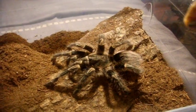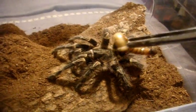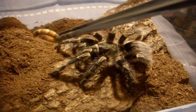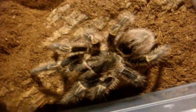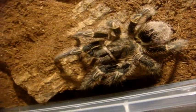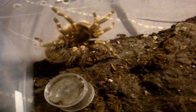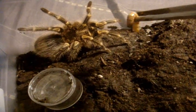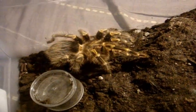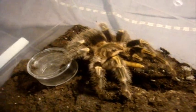Here's Wendy. She is my Grammostola pulchripes, a little smaller than the one that you saw in the first part. Used to be a half an inch five years ago and growing really quickly. Here's Princess Peach — same species, Grammostola pulchripes. Yeah, Peach has got it.